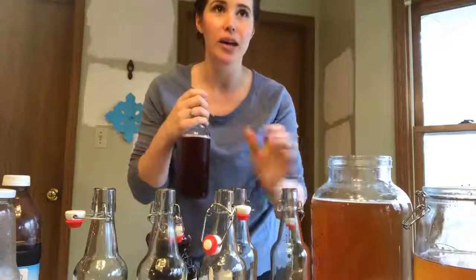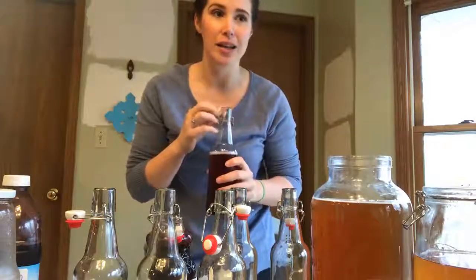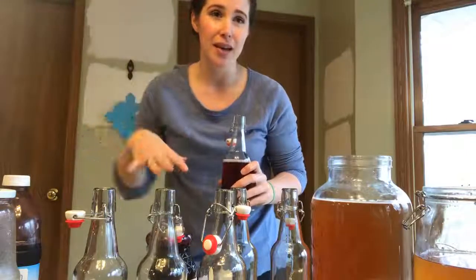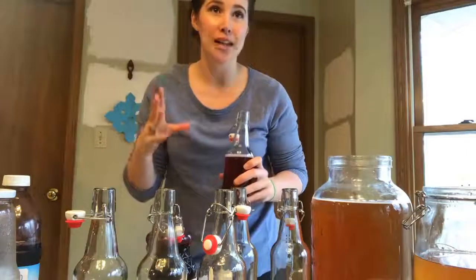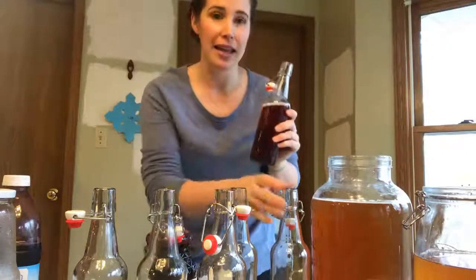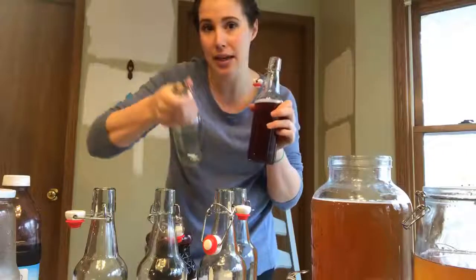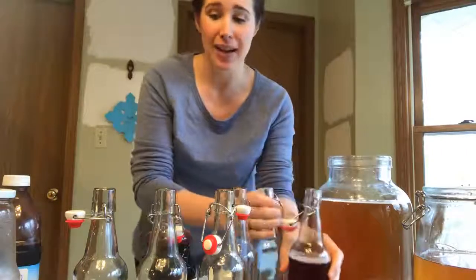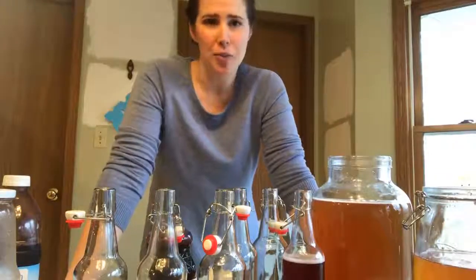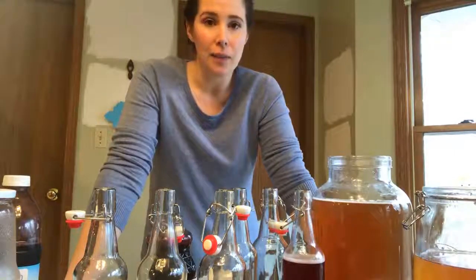I drink one full, sometimes two full bottles a day. But if you're just starting out and you've ever taken probiotics before, it's suggested to start small because when you introduce good bacteria into your body you often flush out a lot of the bad bacteria. I used to do only one bottle and now sometimes I do two. Usually Lennon drinks one or has a little bit too. We love it and drink it every day — I feel like it really helps my digestive tract.